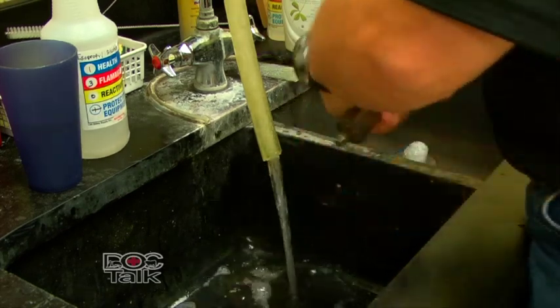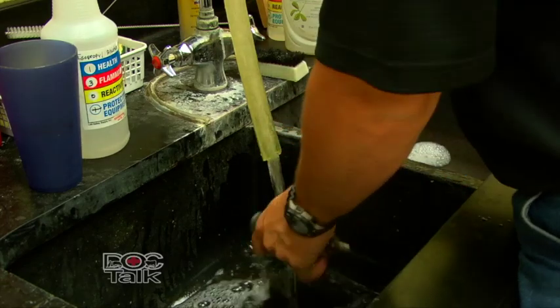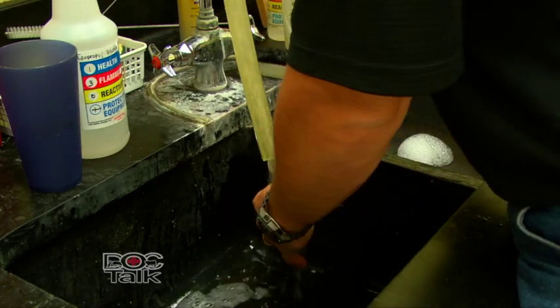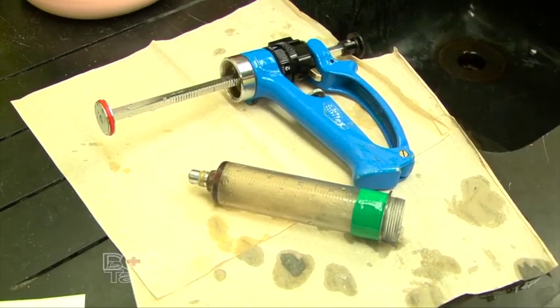Then you're going to take the syringe apart to clean the inside. On the inside of the syringe, never use soap. Only use warm water to rinse that inside of the syringe out.